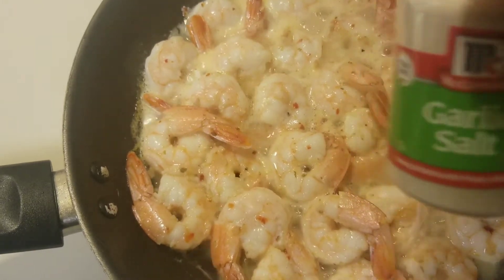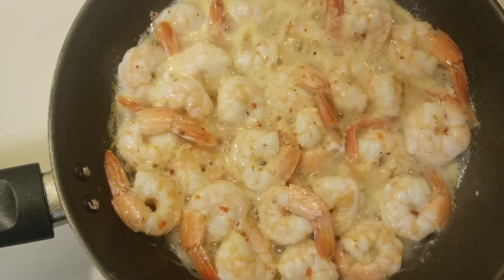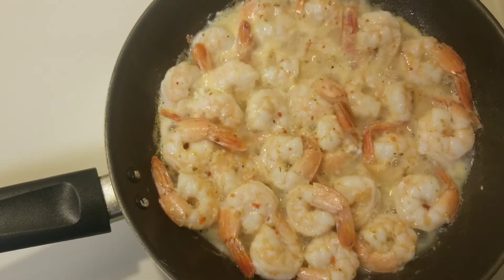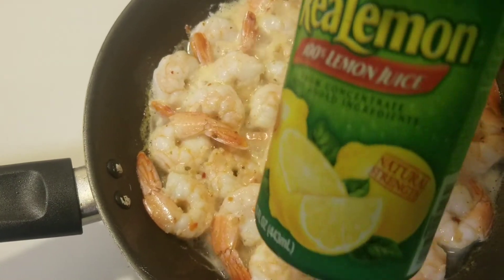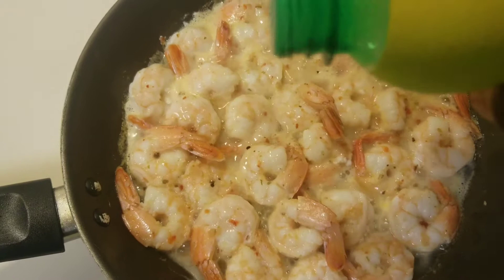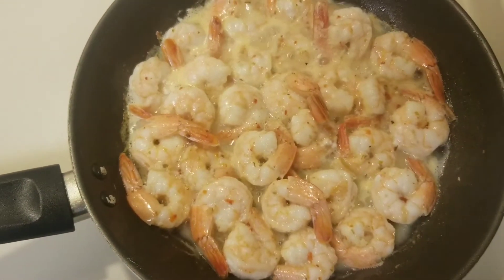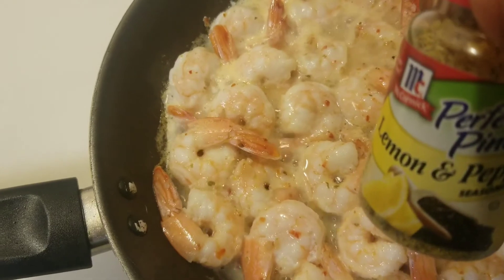Let's add a little garlic salt. Okay, let's add a little real lemon juice. And finally, let's add some lemon pepper.